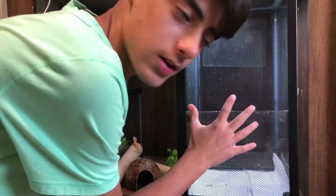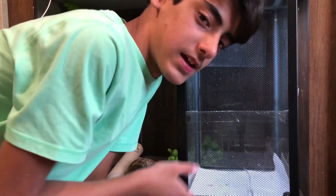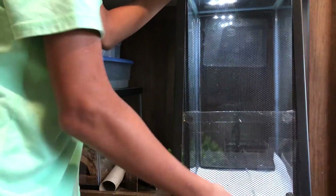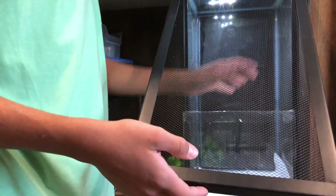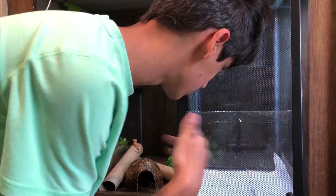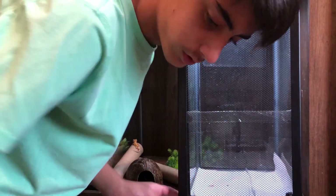By the way, this enclosure right here, it's literally just a 10 gallon — a standard 10 gallon. The lid here is taped and then I got a little glass pane holding the substrate. So whenever we switch to coconut fiber, we can hold in the thing.